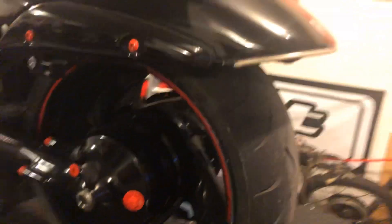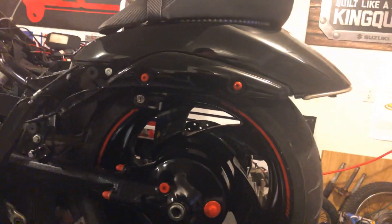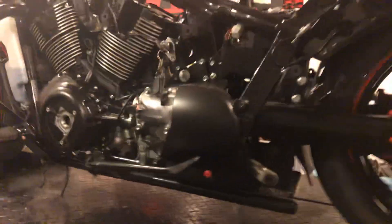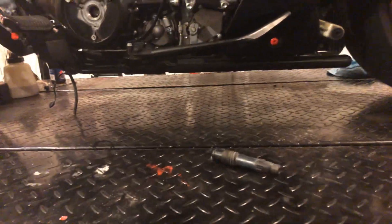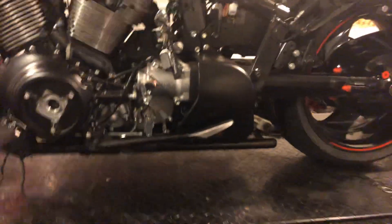This is a stock tire. We've got a two-inch lowering kit on it so it tucks the stock tire up a little bit and gives it a different stance. From front to back it doesn't drop the rear end dramatically, but it does make a difference back here.